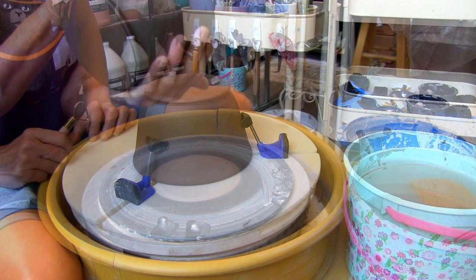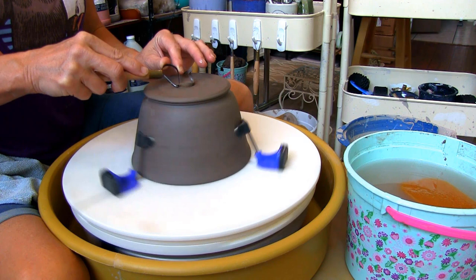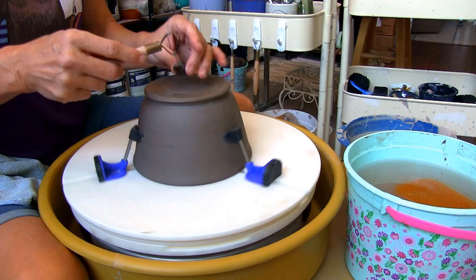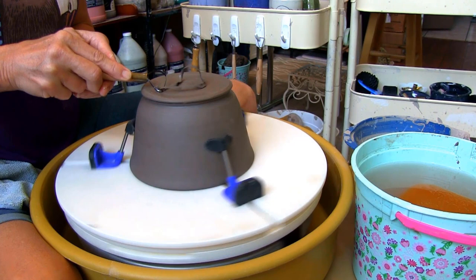I'm using the Griffin Grip and loop tool to trim the leather-hard bowl. Hold on to the loop tool with both hands to keep it steady. You'll want to take only a small amount of clay off at a time — this helps to prevent gouging and ensures you don't take too much off the bottom.